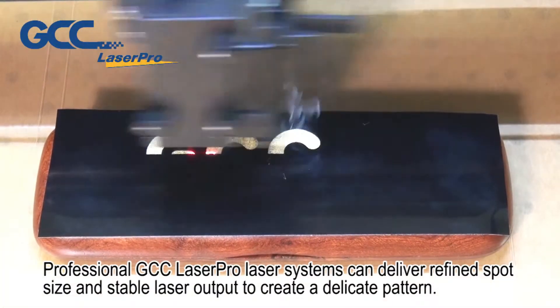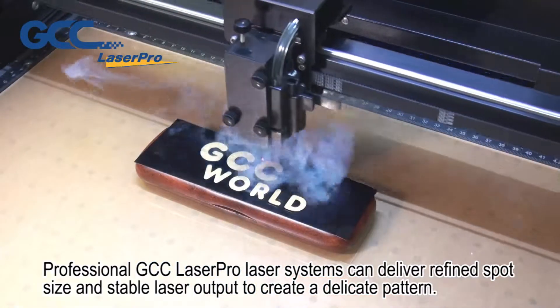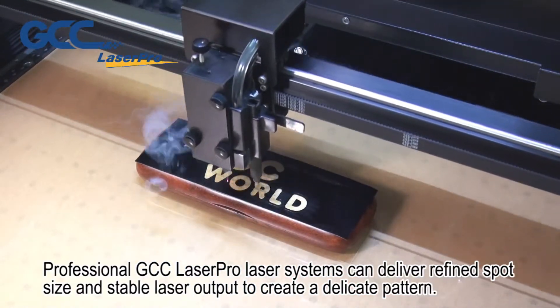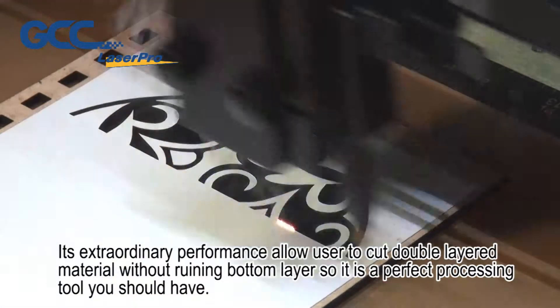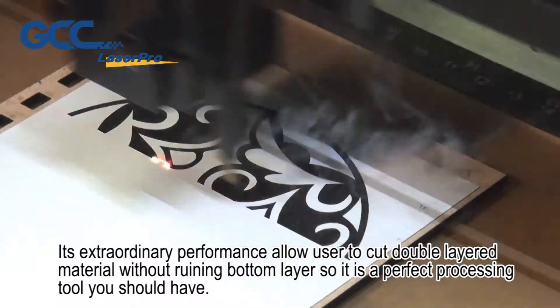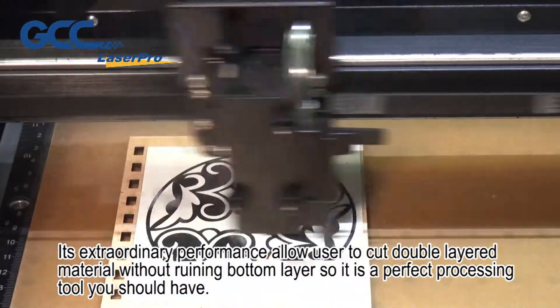Professional GCC Laser Pro laser systems can deliver refined spot size and stable laser output to create a delicate pattern. Its extraordinary performance allows users to cut double-layered material without ruining the bottom layer, so it is a perfect processing tool you should have.